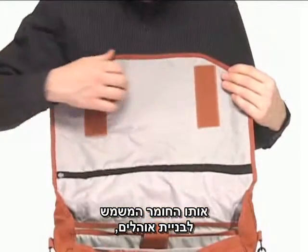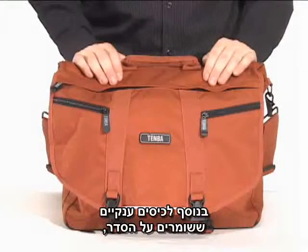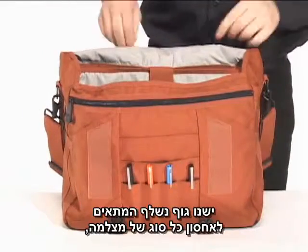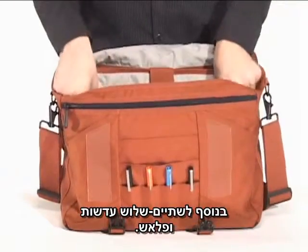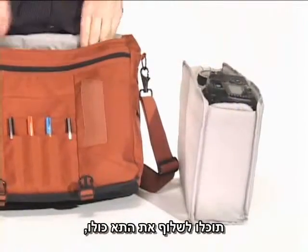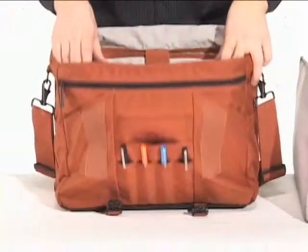the same material used in tents, flags, and parachute pants. Along with seemingly endless pockets to keep everything organized, there is a removable photo insert that will fit any size camera body, plus two or three lenses and a flash. If you don't need your camera for the day, the entire photo insert slides out to make room for the rest of your stuff.